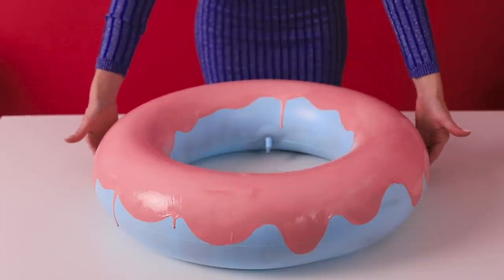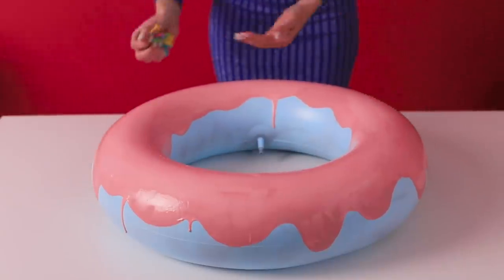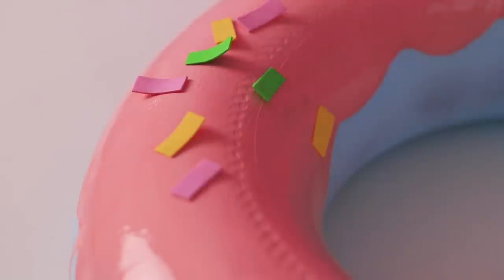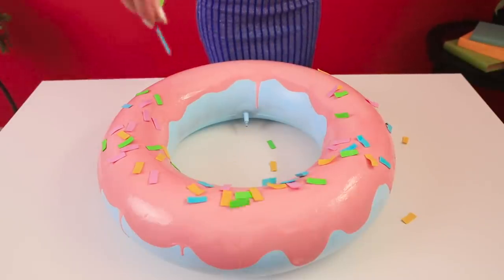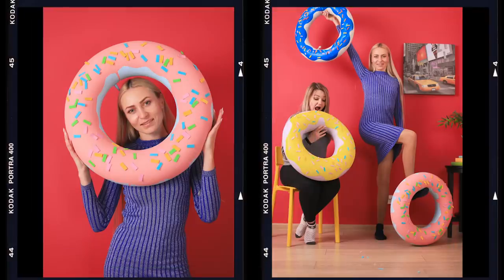We need some sprinkles, right? Of course! Take pieces of colored foam paper and scatter them over the glaze before it hardens. The donut's ready — it looks delicious! Let's make a couple more treats, and you can take pictures! Cute pics, good vibes — who could ask for anything more?